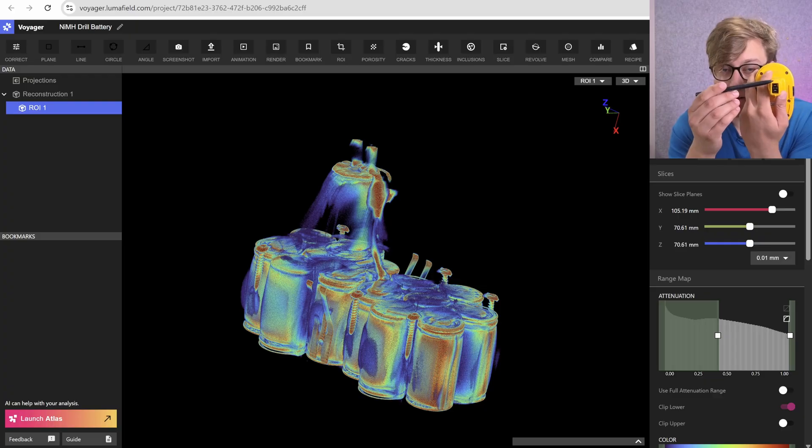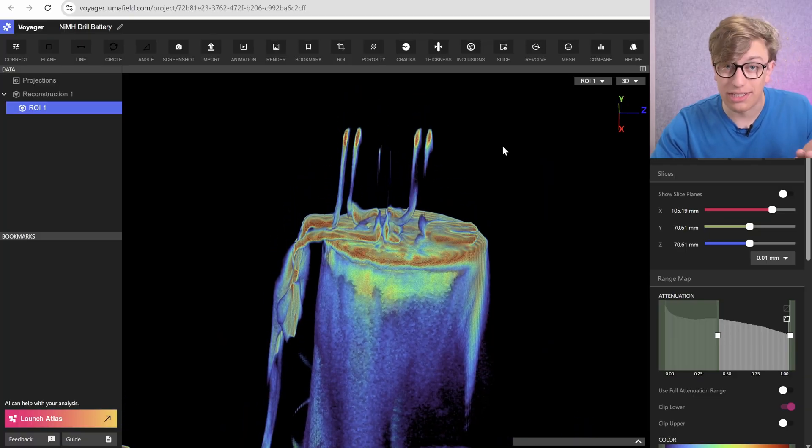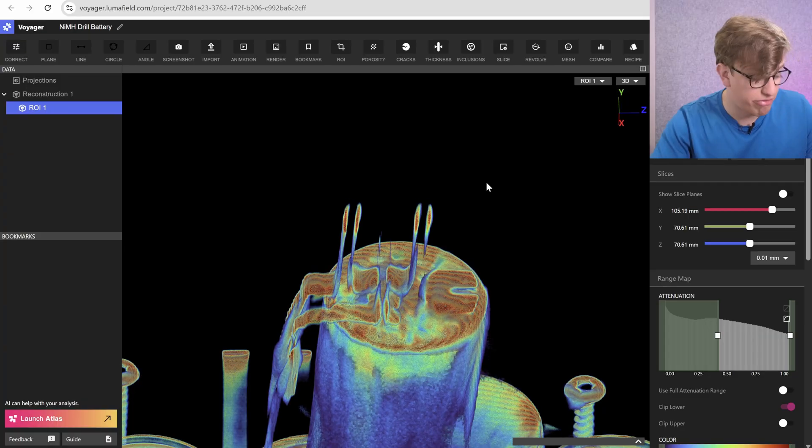There are only three contacts, which are going to be battery positive, battery negative, and a secret third thing. Let's figure out what that secret third thing is, and while we're at it, let's figure out where those wires actually go. Right off the hop, we can see where one of those wires goes, and it doesn't go far.